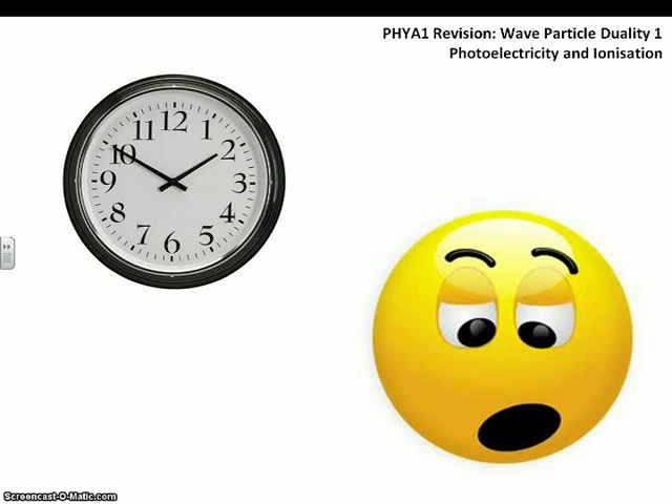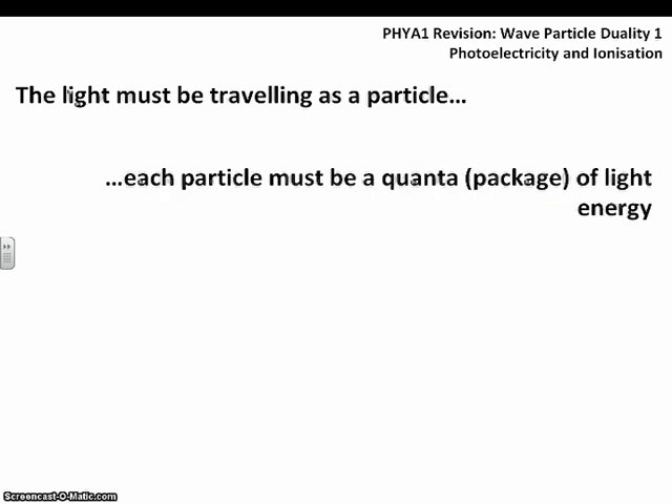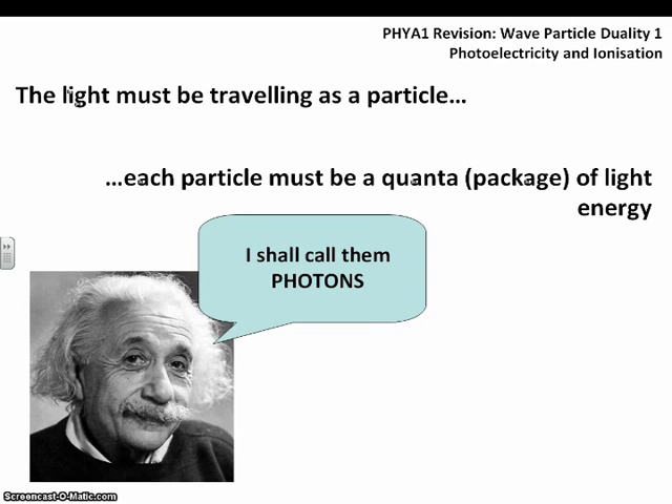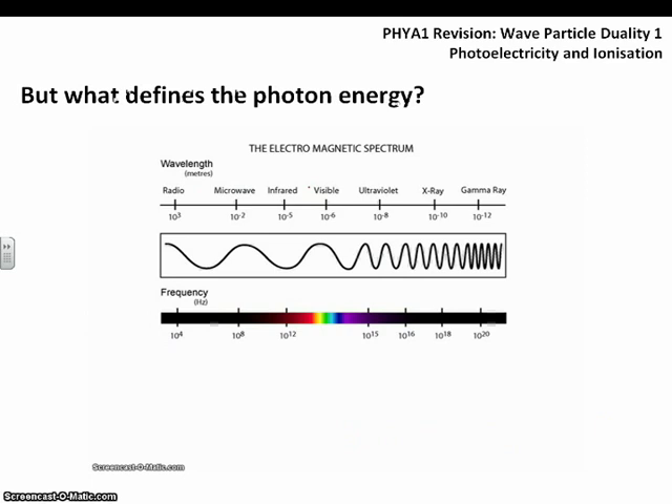The solution to this problem is that light must be traveling as a particle — it must have a distinct package of light energy, a quanta. Einstein decided to call these packets of light energy photons. The key thing is that each electron can only absorb one individual photon. If that photon doesn't have enough energy, the electron will not leave the surface of the zinc and will not become a photoelectron.